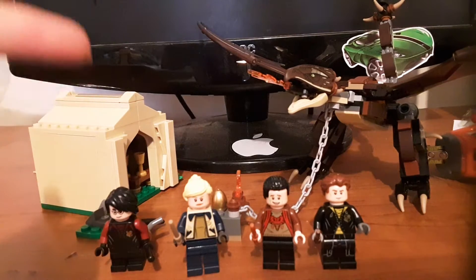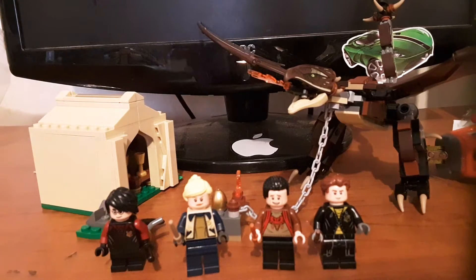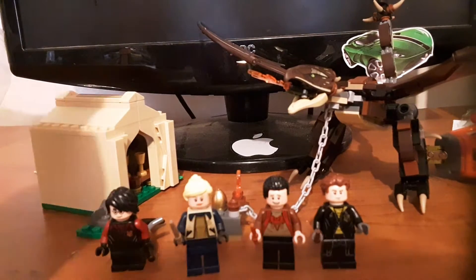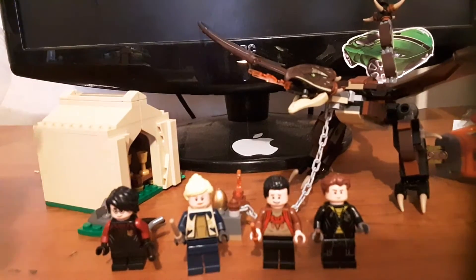I think the video looks better on this one — it looks crisper and I do like that. So this set, I don't know how many pieces it has, but it is $30 in US dollars.